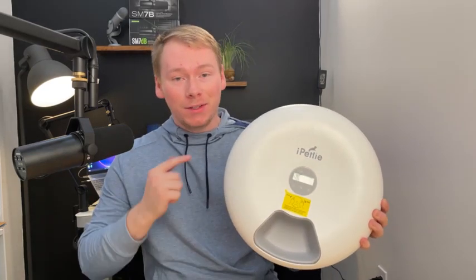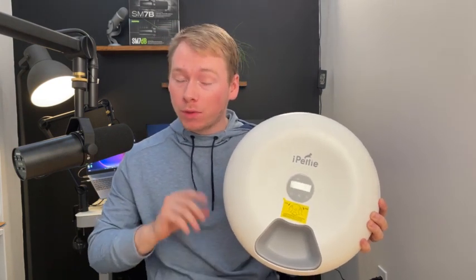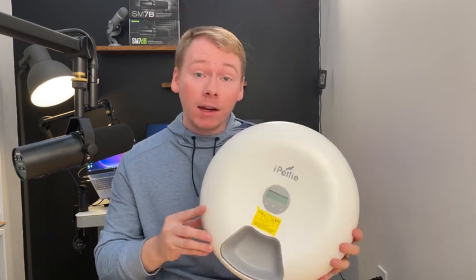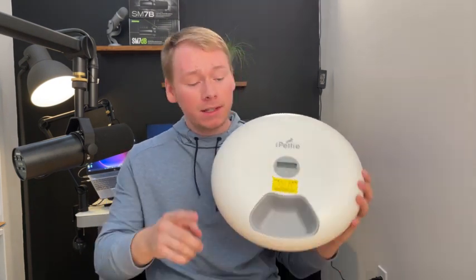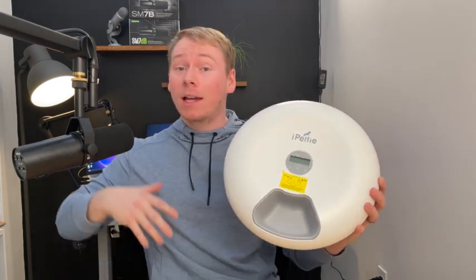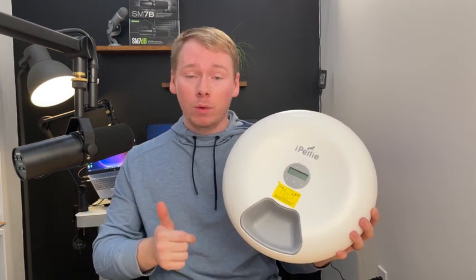We're looking at the iPettie Donut Automatic Pet Feeder. This allows you to preset up to six meals or three days worth of food for your pet, whether it be a cat or a small to medium-sized dog. The portion sizes you can see here would probably not be that accurate for a larger dog, but for a cat to medium-sized dog it would work just fine.